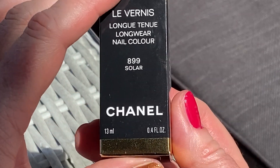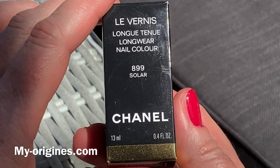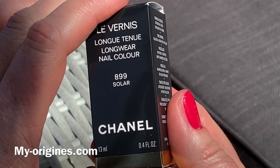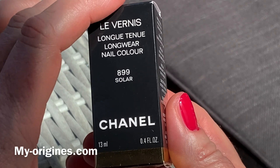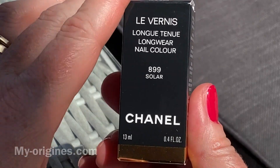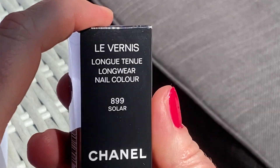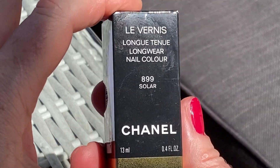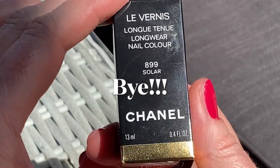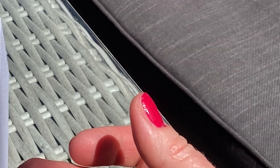I'll put a link down below in the description to the website. It's basically 'my-origins' but between the N and S there is a letter E — 'my-e-origins' — it's French, but there is a language choice on the right-hand corner. It's very sensible prices, a lot of choice — things you probably can't get hold of elsewhere. I hope you like this video. Let me know if you have any questions, and I'll see you soon. Bye bye.